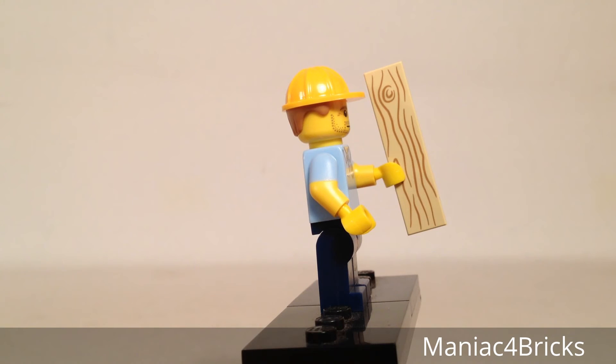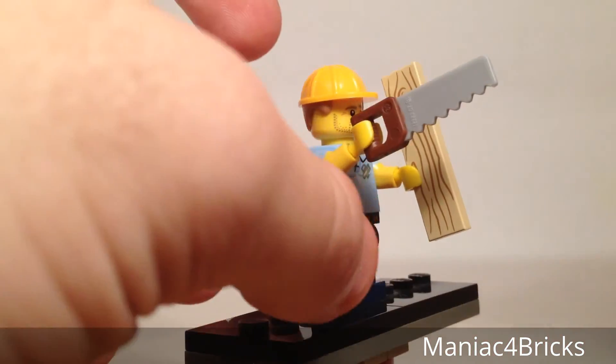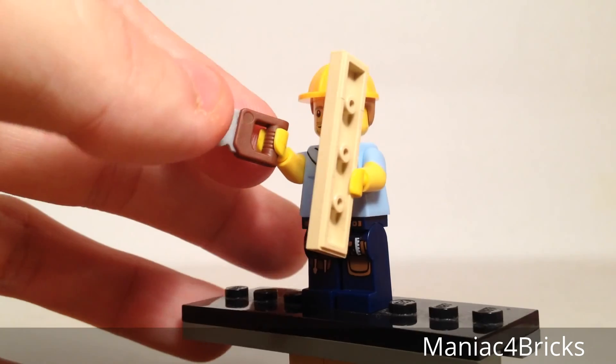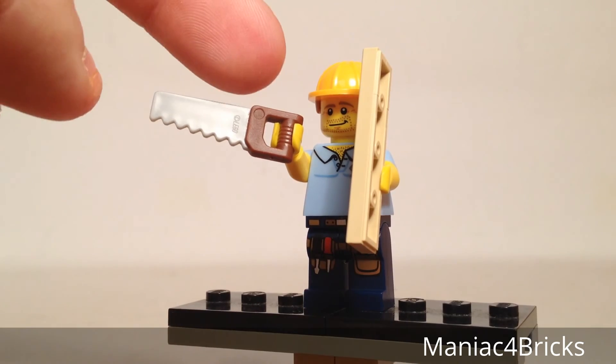I'm sure people would collect this figure multiple times just to get that tile piece. They're actually great for making nice wooden floors in different MOCs. We also have this cool saw piece that's included with the set. It fits on his hand very easily and has a nice two-tone color — the actual blade color and the handle color.